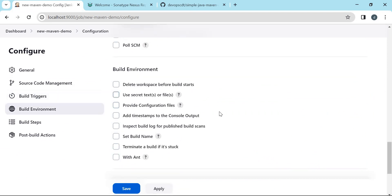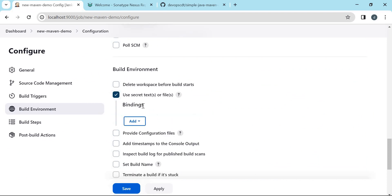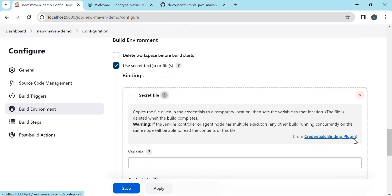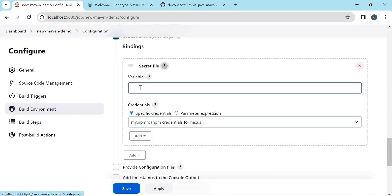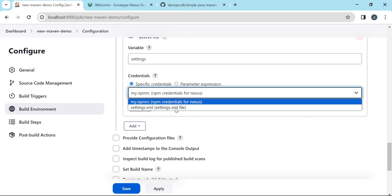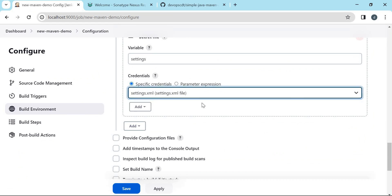In the Build Environment section we need to choose the settings.xml as a secret file. We choose the option for secret file — this uses the Credential Binding plugin, which must be installed to use this feature and I have already installed it. We need to define a variable for the Maven settings — let us define 'settings'. This variable will be used in the Maven commands. In credentials we select the credential corresponding to Maven settings, which is what we prepared earlier.